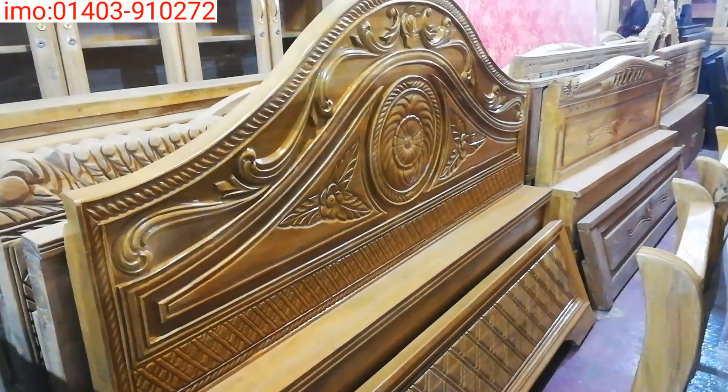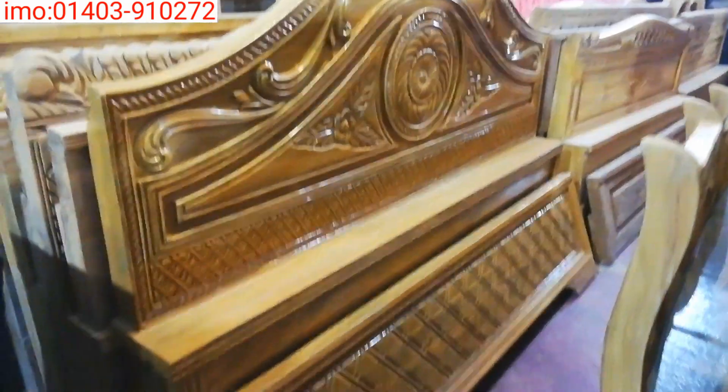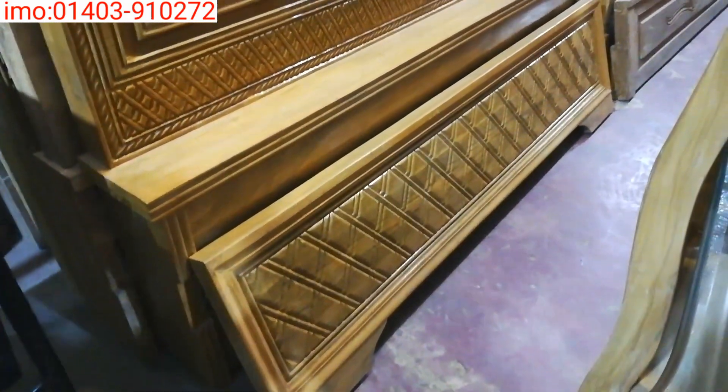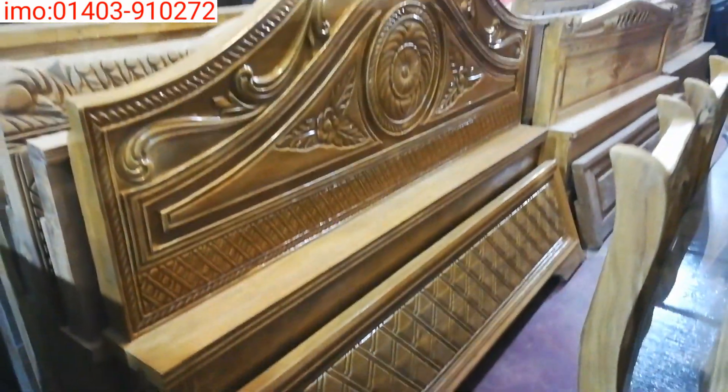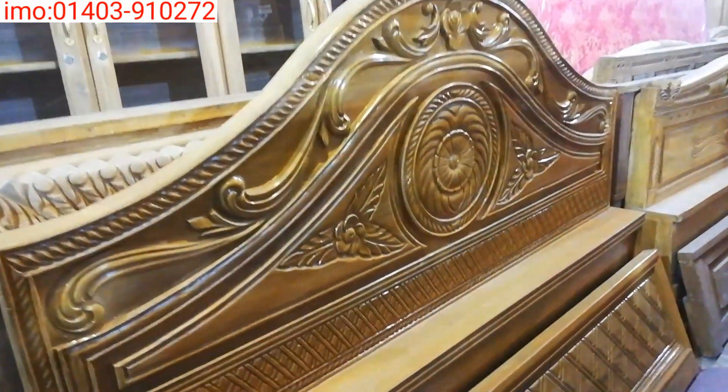This is a very beautiful one. Prince model. This is a foam cutting design for a footboard. The headboard design is very beautiful. This is the Prince model.